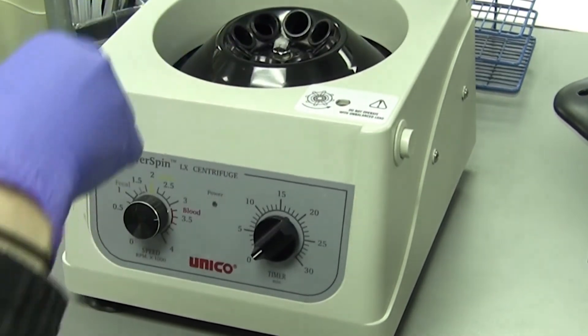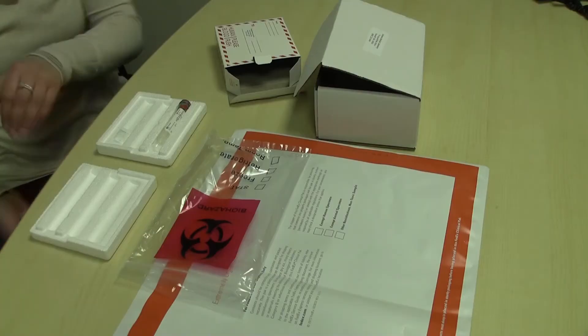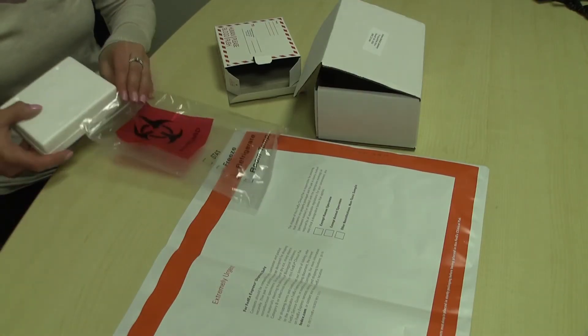Once collection is complete, make sure your name and date of birth are labeled on the tube. The tube needs to be placed into the protective styrofoam with the absorbent pad.